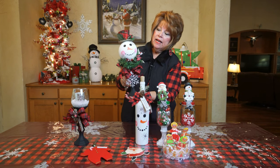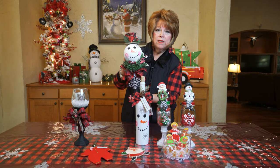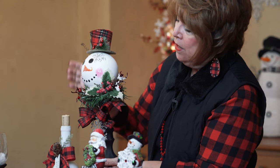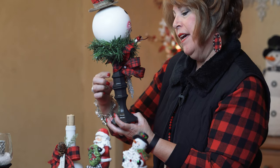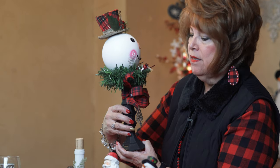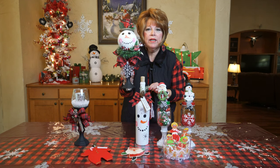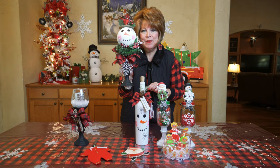I took one of the Dollar Tree ornaments and spray painted it to look white and painted it to look like a snowman. Then I put the little hat on there and again I used the two candle holders that I glued together and spray painted with black chalk paint — and I discovered I love chalk paint — and I just added a few other things on there. Very inexpensive to make. Would make a great gift or something you might want to keep for yourself. I'm keeping this one for myself.